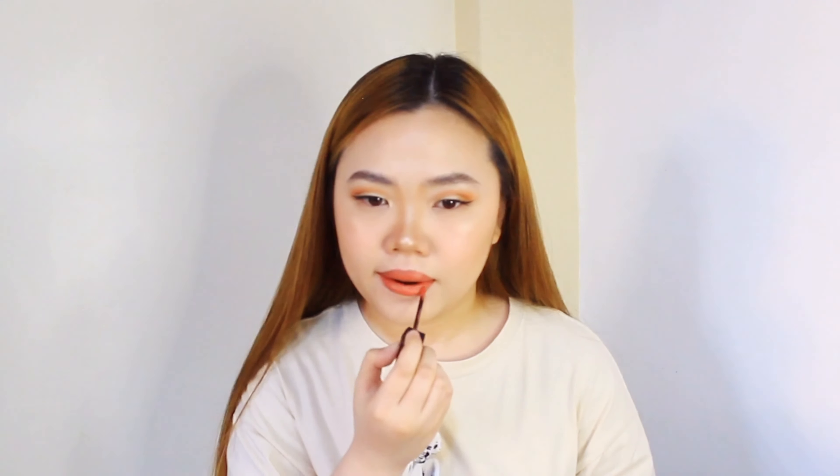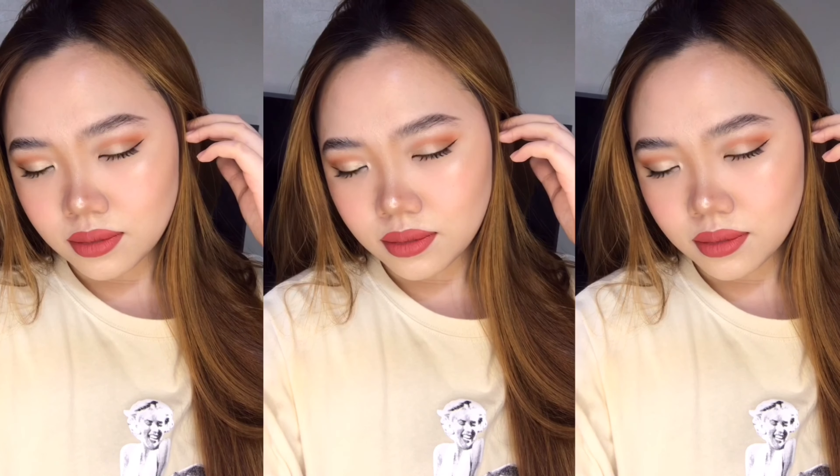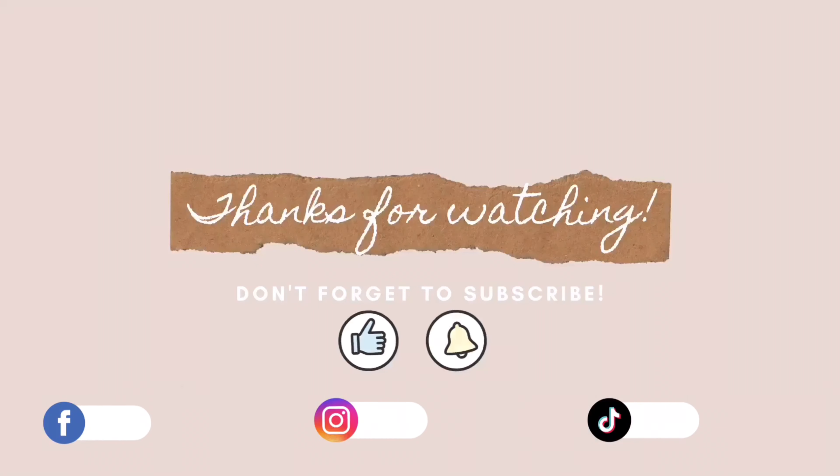And that's it — we're done, guys! Thanks for watching! Please like, comment, and subscribe to my channel. See you next time!